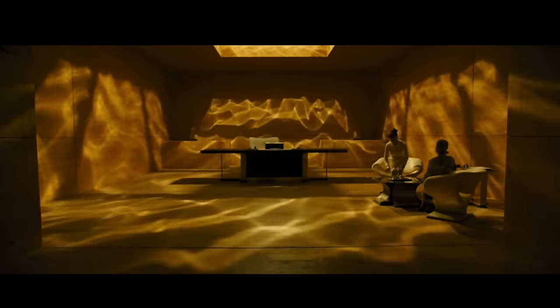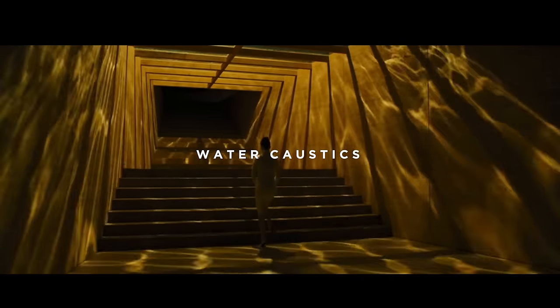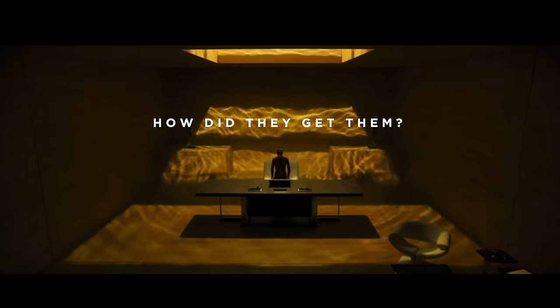If you've seen Blade Runner 2049, you probably remember this shot. It's beautiful, just like most of the movie. People use this shot to showcase something called water caustics — that thing that happens at the bottom of swimming pools. But how did they get them?